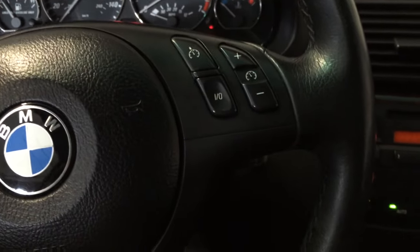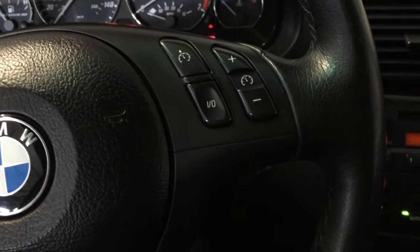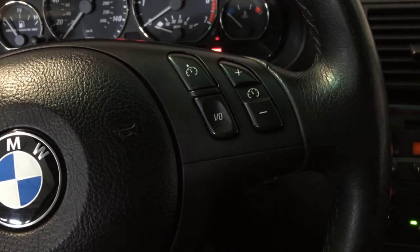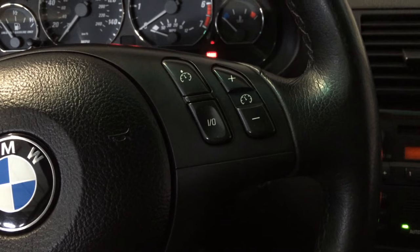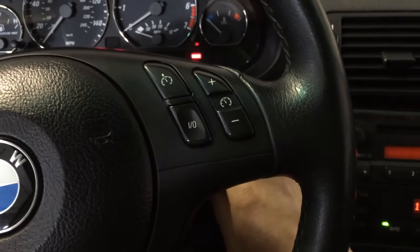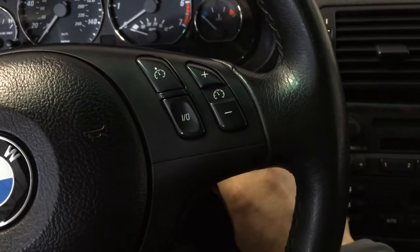Then you count out 10 seconds: one, two, three, four, five, six, seven, eight, nine, ten. Now what you can do after this is put the key all the way to position zero, take your foot off the gas, and then you have reset your throttle adaptations.